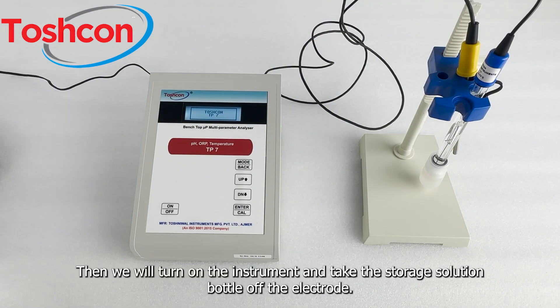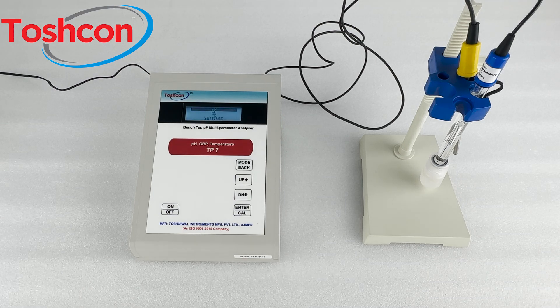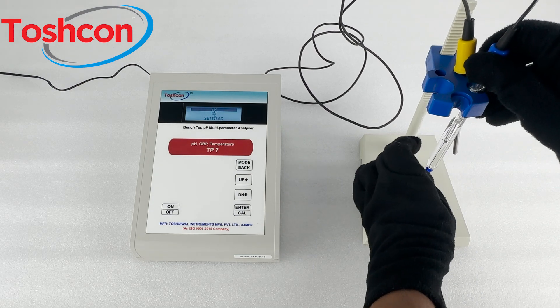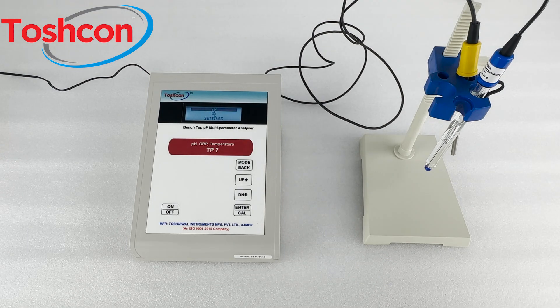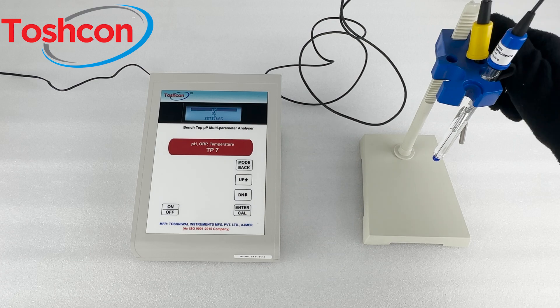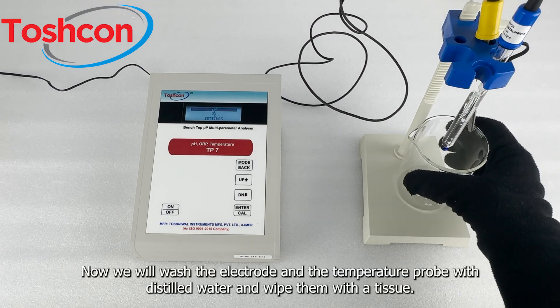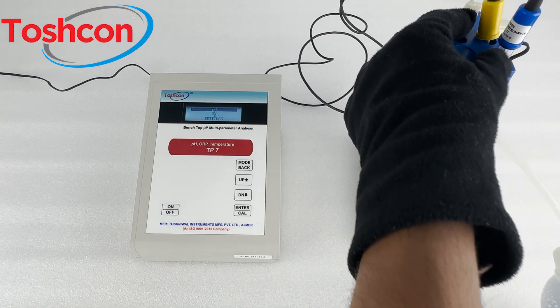Then we will turn on the instrument and take the storage solution bottle off the electrode. Now we will wash the electrode and the temperature probe with distilled water and wipe them with a tissue.